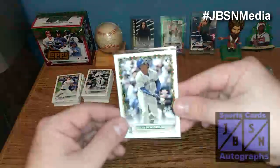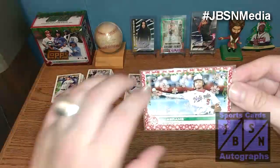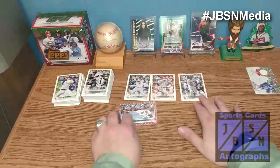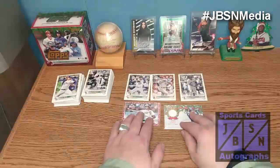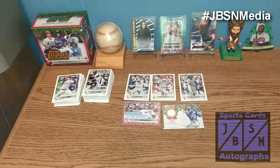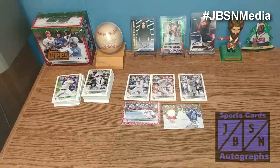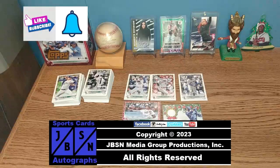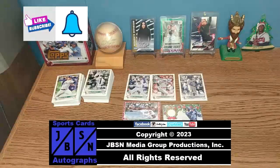Let me recap the key hits that we had. We had that J-Rod base rookie card. We had the CJ Abrams Red Snowflake metallic card numbered 15 out of 99 — that was a nice low number pull. And our hit of the box was the Bobby Witt Jr. Player Used Mem rookie card. Overall, I'd say this was a fairly good box. Let me know down in the comments section below what your biggest pulls are — I'd love to read them. Be sure to keep your eyes on the channel for more breaks coming up: MLB, NFL, NBA, wrestling, and much more. Thanks for checking out this megabox break of 2022 Topps Holiday Baseball Cards. If you enjoyed this, please leave a like, sub to the channel, and hit the bell for future video notifications. We'll see you next time. Bye for now, everyone. For the JBSN Media Network, this is Jenna Green speaking.